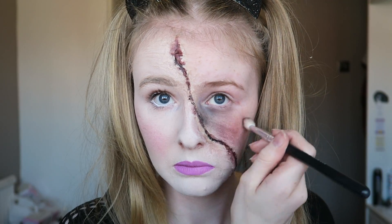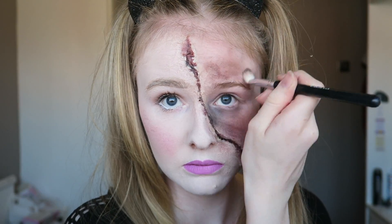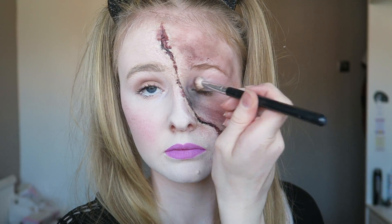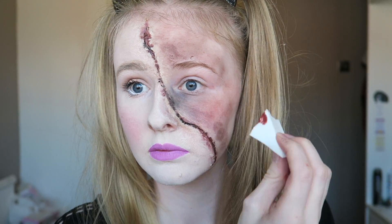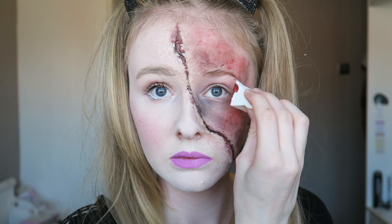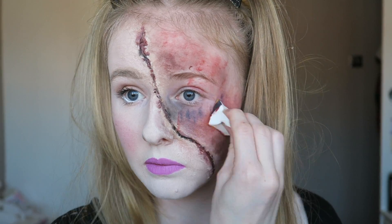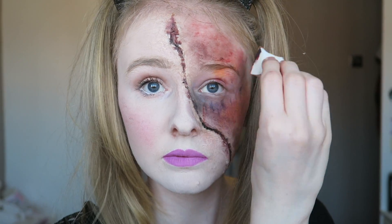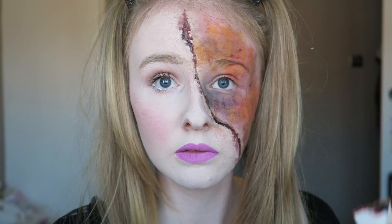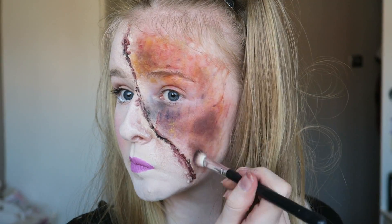You want to make sure the colours you are using are matte because people that are half dead or dead — whatever — they do not have shine to their face. I'm now using the Ben Nye bruise wheel and the holey sponge that we ripped up earlier, applying that all over my face using different colours from the bruise wheel. The sponge with holes gives us slightly more of a skin texture and definition rather than just one blob of colour.